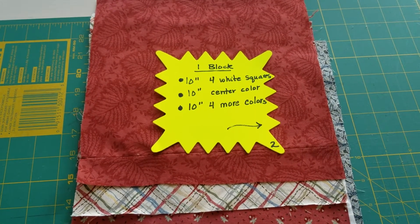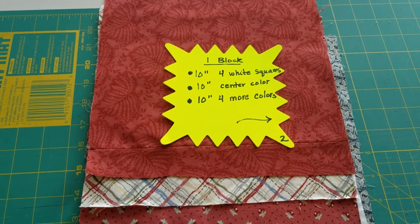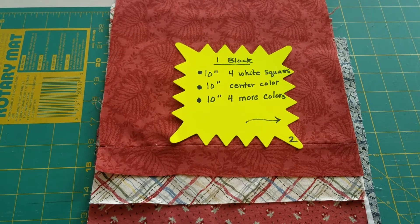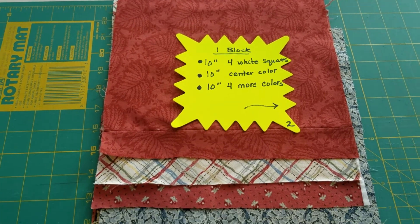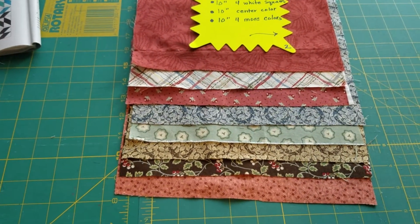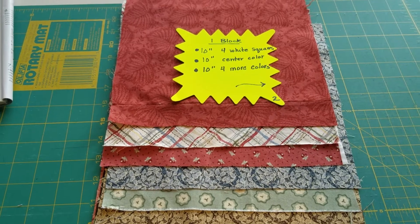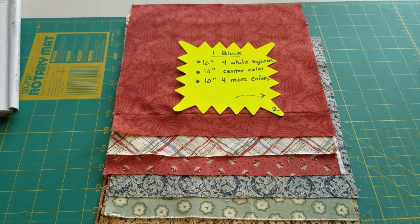One block will take four white squares that are 10 inches. It will take one center color that's a 10-inch block, and then four more colors that will be 10-inch blocks. When I first started I didn't put out all these colors — I just picked my center color and then four more colors to go with it. Just stick with me and you'll see.